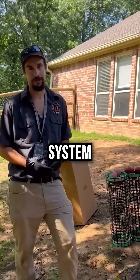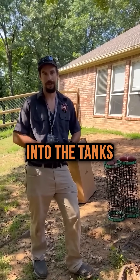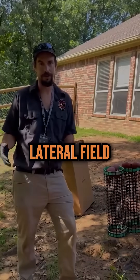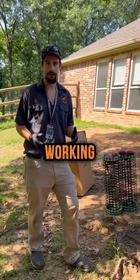What we're trying to do here on this system is the lateral fields are stopped up a little bit, so they're starting to back up into the tank some. So we're going to create an aerobic environment so that aerobic bacteria can make its way out into the lateral field, eat up that sludge that's in the lateral field also, and create a better working system out of this.